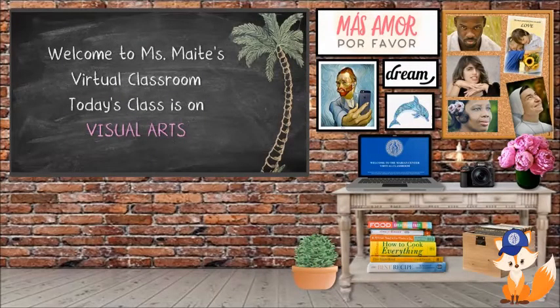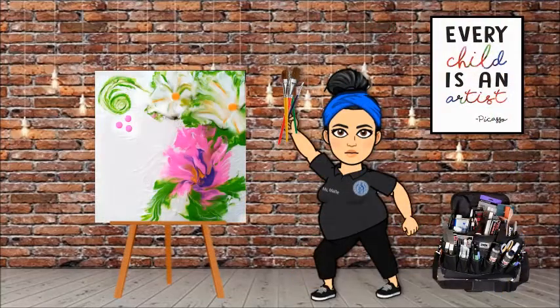Hello everyone, welcome to our virtual classroom. Today we will be heading to the art studio again. For today's project we will be experimenting with a brand new technique. We take a plastic bag, fill it with a little bit of air, tie it, and that's what we're going to use to paint. It's pretty fun, can't wait to show you. But before we head out to our project, let me share with you a couple of new things in our art studio.